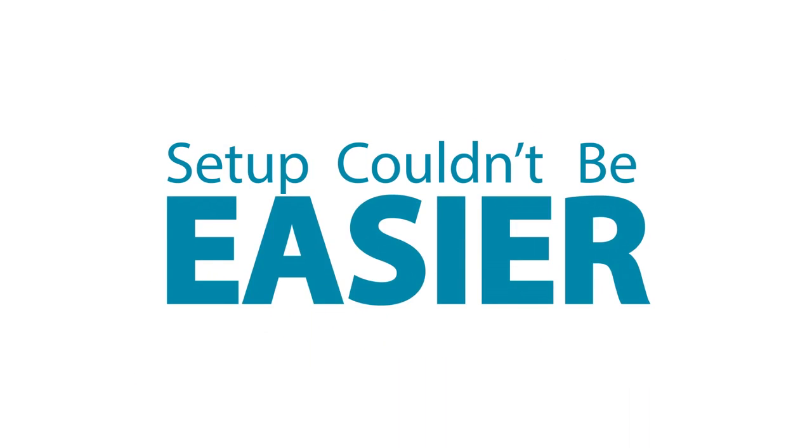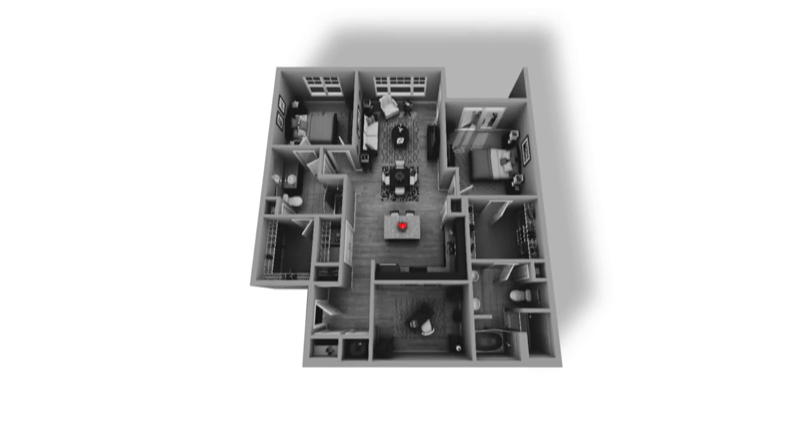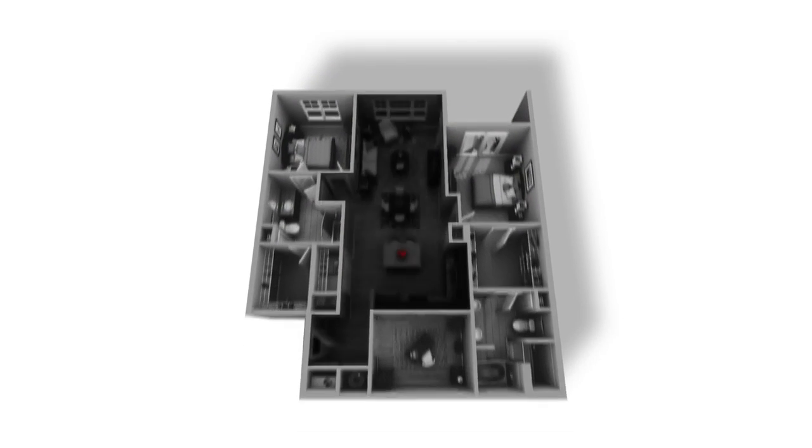Setup couldn't be easier. With the push of a button, you'll have a strong, secure Wi-Fi, even in hard-to-reach areas like basements, backyards, and bedrooms.